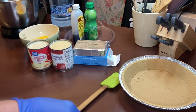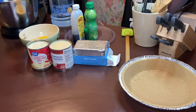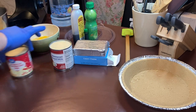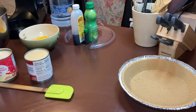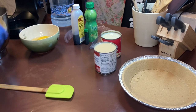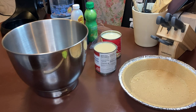So we're just going to get all these things combined here. I'm going to get this open — the cream cheese — and I'll put these up here so you guys can see what I'm doing. I'm going to put the cream cheese in here.